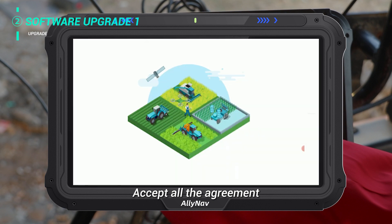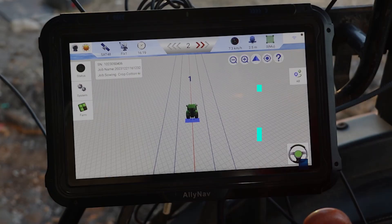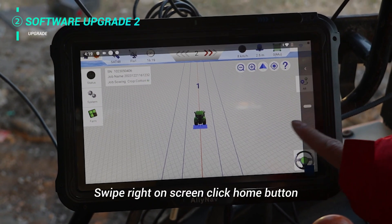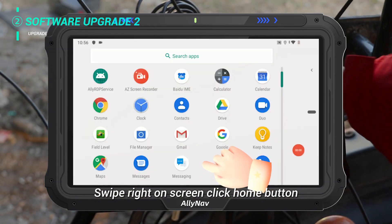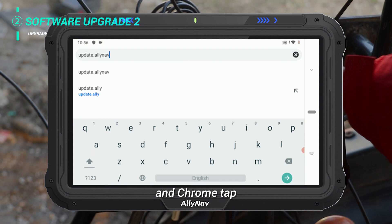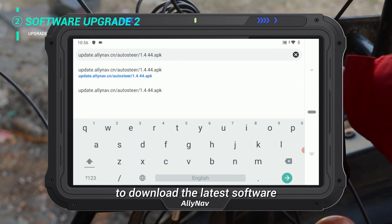Accept all the agreements. Software upgrade method 2. Swipe right on screen and click the home button. Swipe up to enter the app interface. Under Chrome, type the link that our tech support gives you to download the latest software.